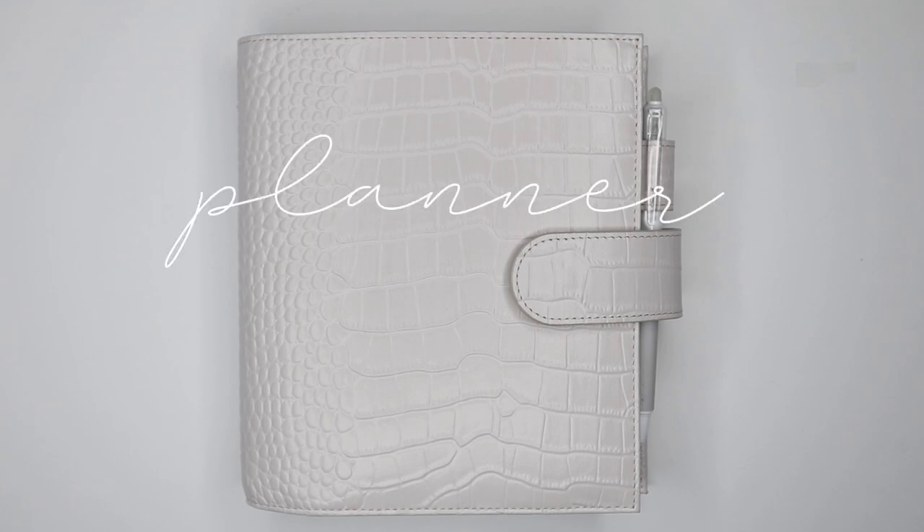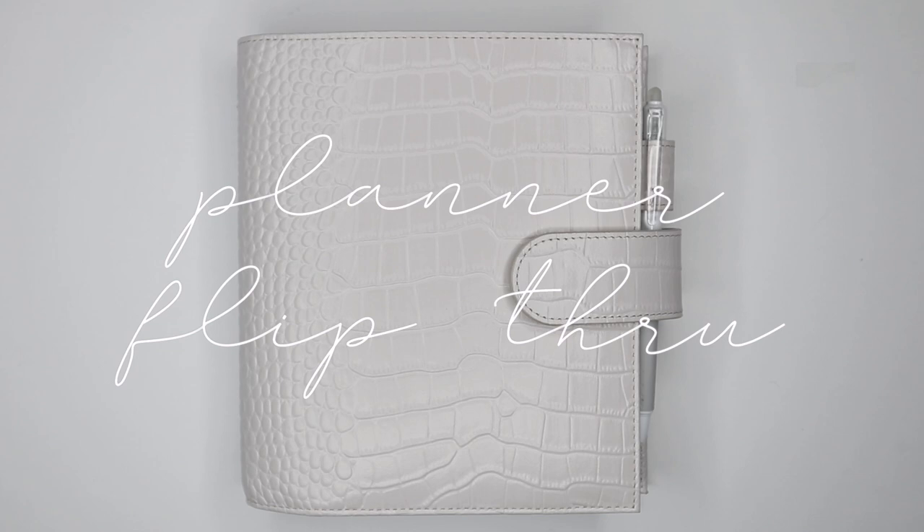Hey everyone, welcome to the Planner Spot. I'm Sam and today I'm going to do an updated planner flip through.